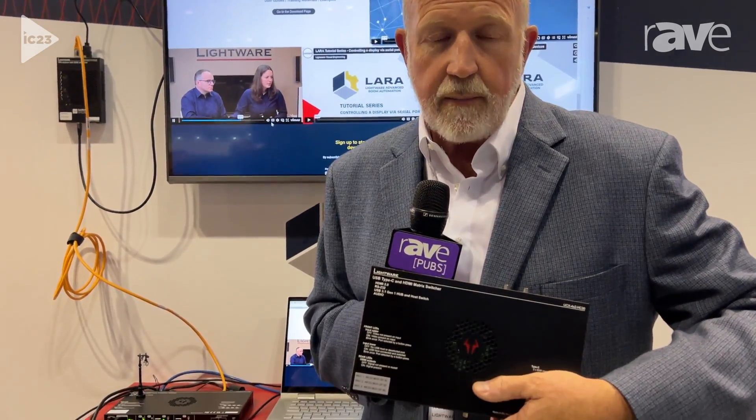Hi, I'm Clint Hoffman from Lightwear, and we're here at Infocom 2023. We want to talk to you about our latest product, the Taurus TX-RX. But before I do that, I want to talk about the Taurus, which was the original product we came out with.